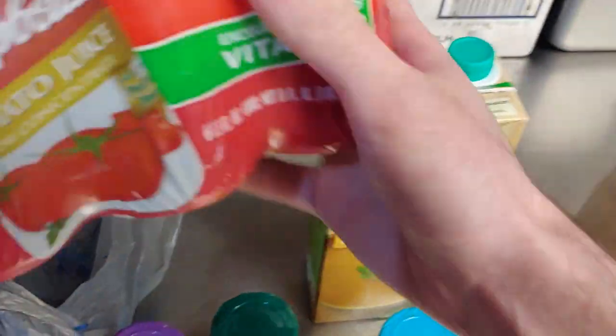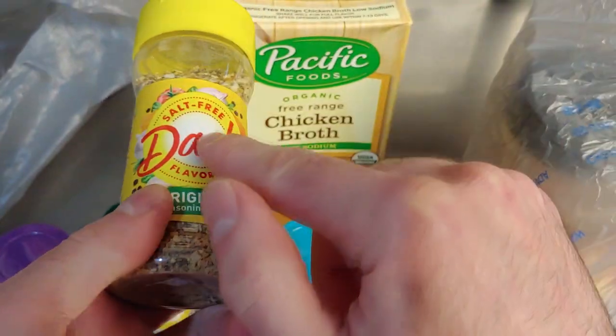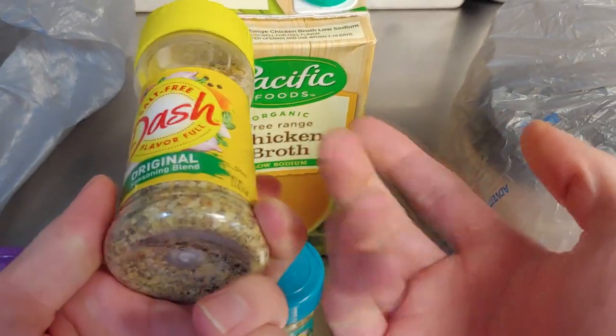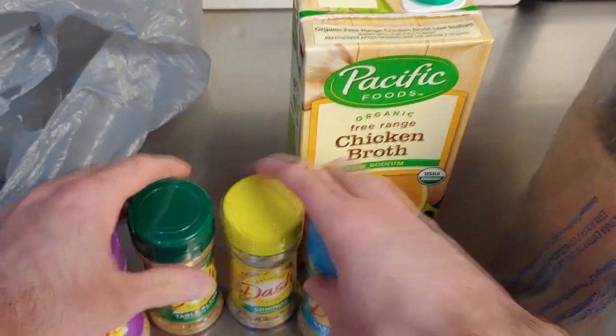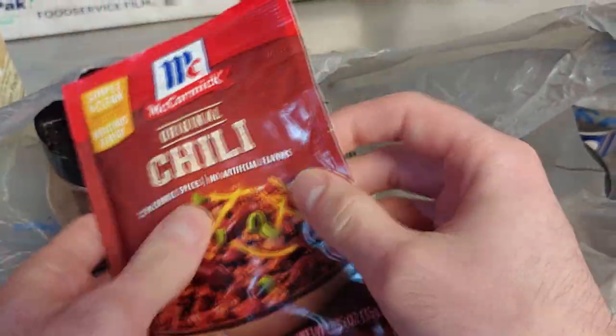You're going to need some 100% tomato juice. Now I want to go back on this - I noticed Mrs. Dash changed their name to just Dash. What happened, did they get canceled like Uncle Ben and Aunt Jemima? I'm genuinely curious.